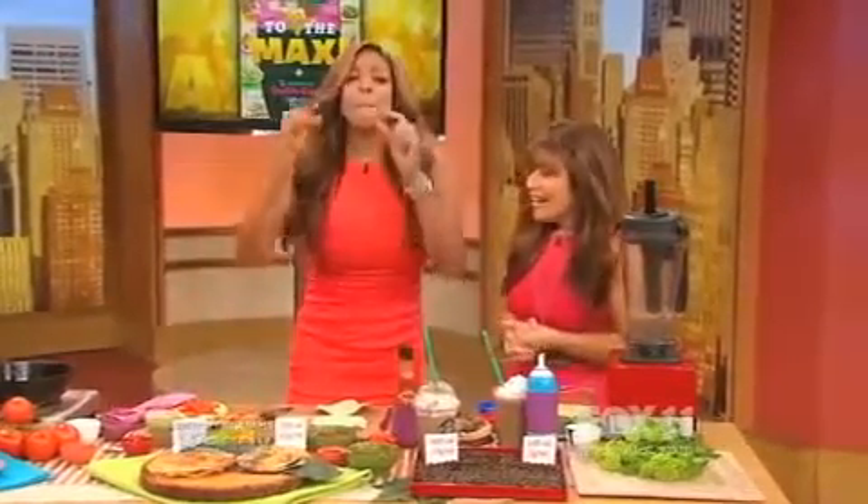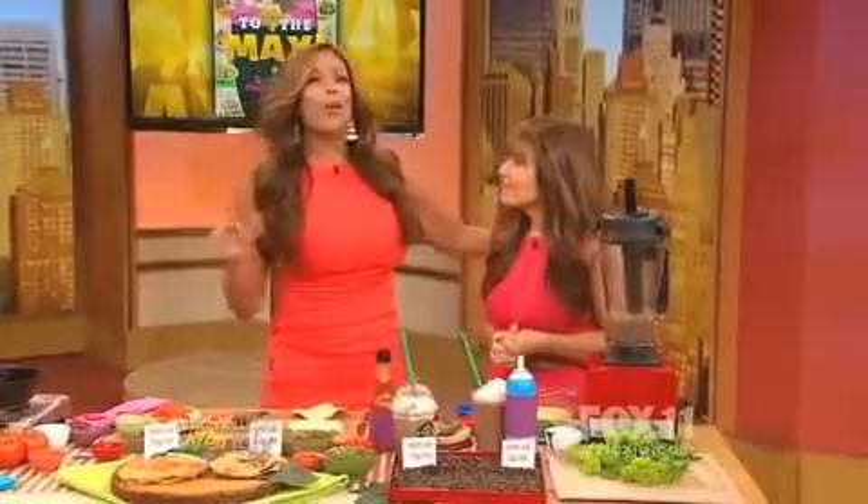Lisa, I love these tips. We do a lot of joking, but little changes will change your life. Studio audience, you're all going home with a copy of Lisa's book. Up next, it's time for Ask Wendy — keep it here.